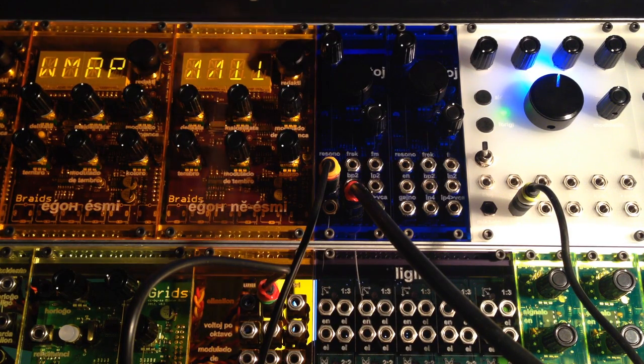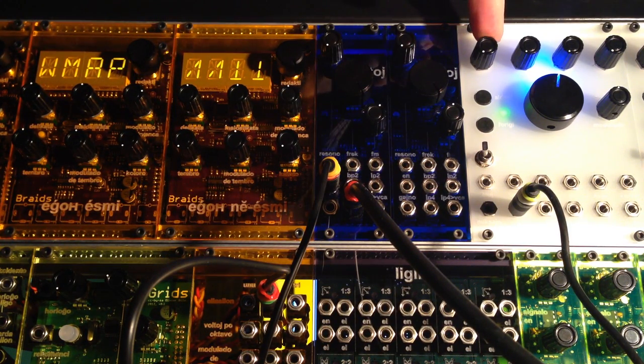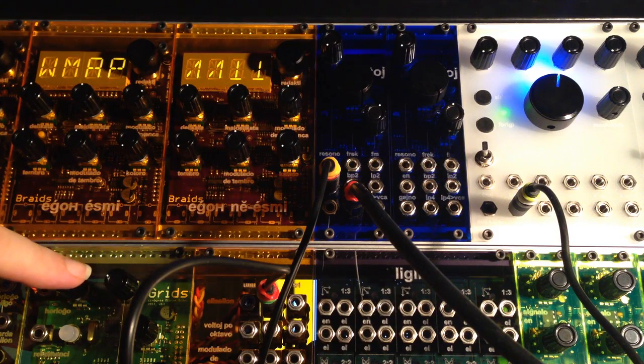So here we have two Braids. This one is running the enhanced firmware. Over here we have a Frames, which we're going to use as a voltage source, and down here we have a Grids, which is going to be used as a trigger source.